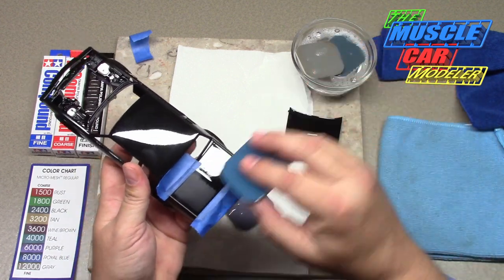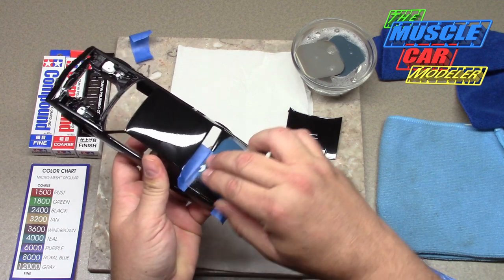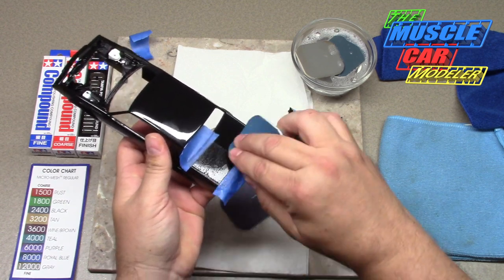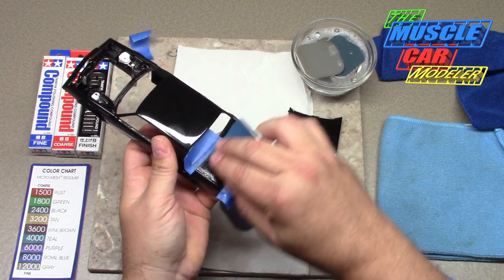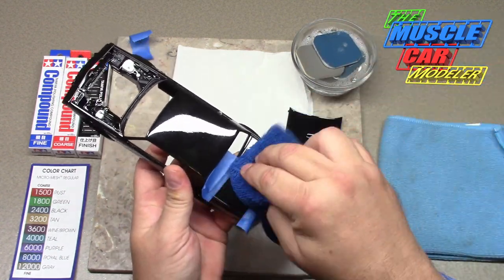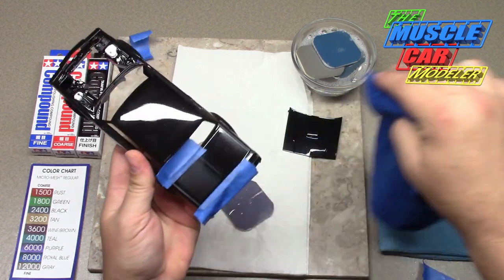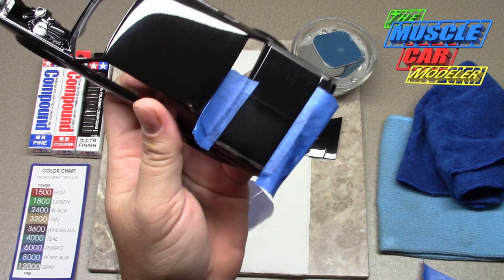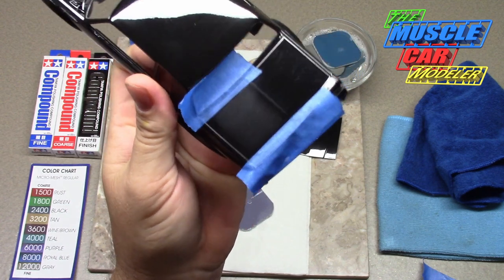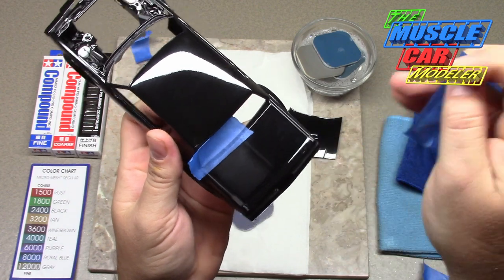Royal Blue is the 8,000 grit. You can see the dullness is starting to come off, and you can see where it's hitting the body lines there. So I'm going to pull this tape off and move forward.